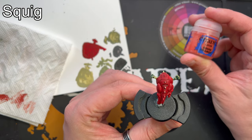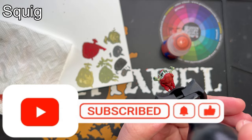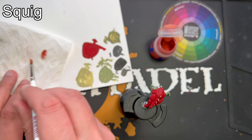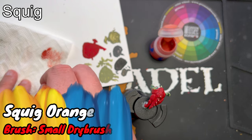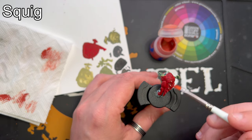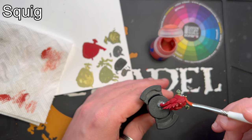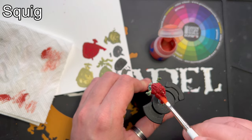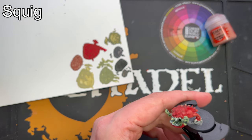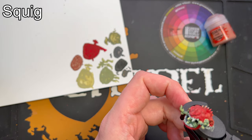Once the shade is completely dry I'll go back to Squig Orange and make another dry brush. This time it's just a light dry brush but all over, a bit heavier on the underside again to make this tone difference. There's only one thing left to do with the skin and that's to add a highlight of Battman's Glow. I will only add it to the most extreme edges.